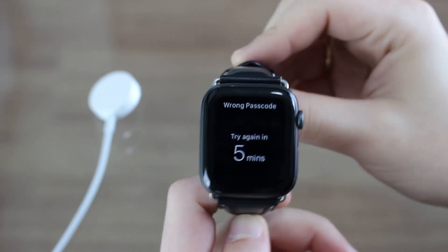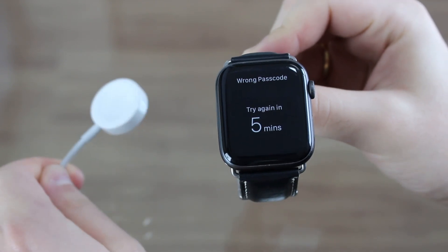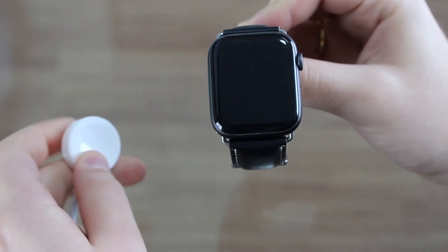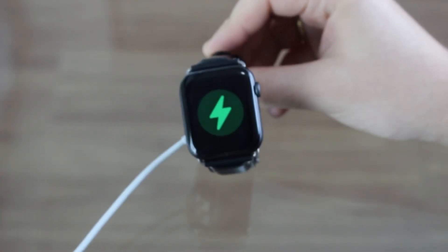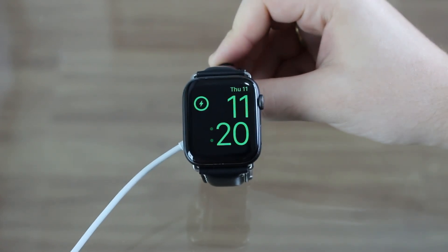You don't even need your iPhone or anything. It's super easy. All you have to do is get your charging cable — the normal one that comes in the box — and connect it to your Apple Watch so it is automatically charging. And then here's where the magic happens.